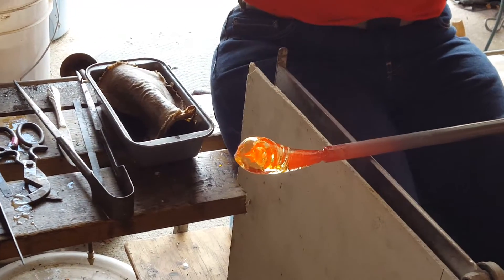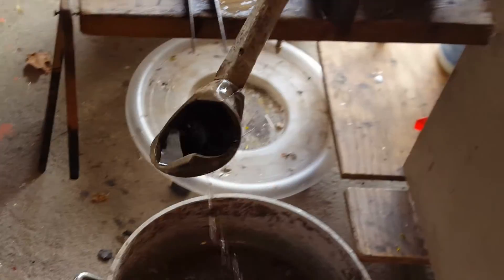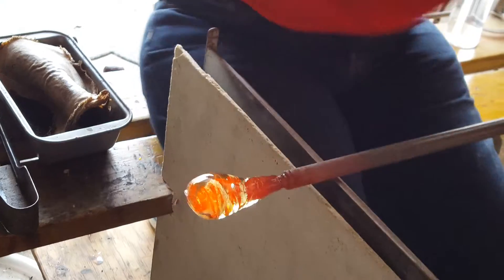Why is everything orange? The heat? It's green and hot.